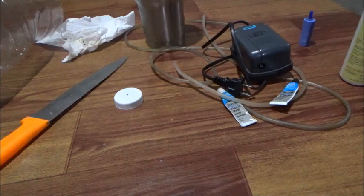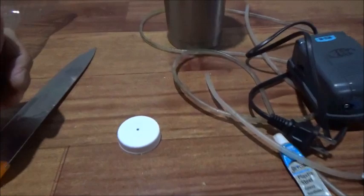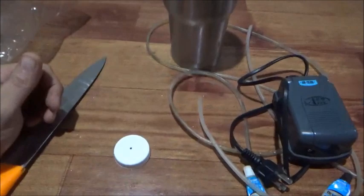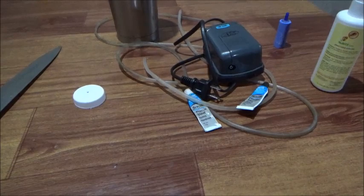Hello everyone and welcome to Foreigner Farming in the Philippines. We've got a little evening project here. Someone suggested how to do this — I haven't looked online but I understand the concept. What I'm going to do is make basically a tilapia egg brooder, I guess you could call it.